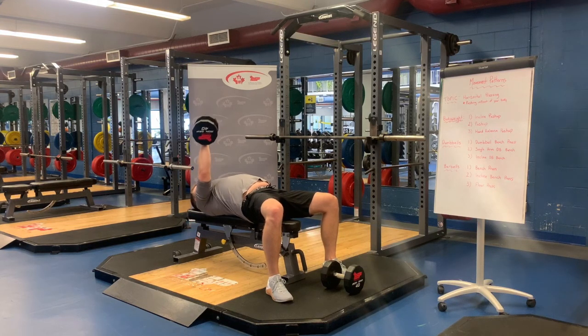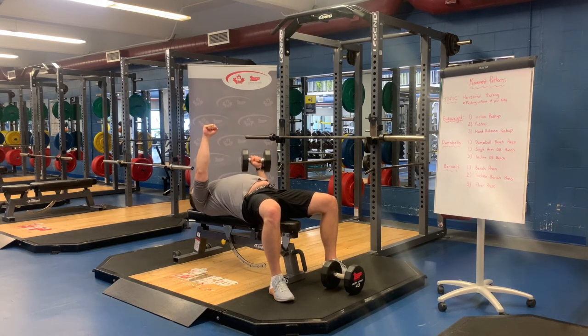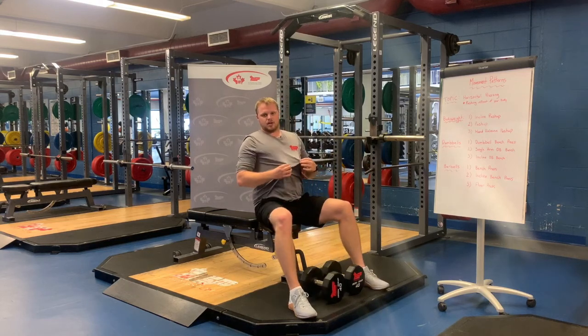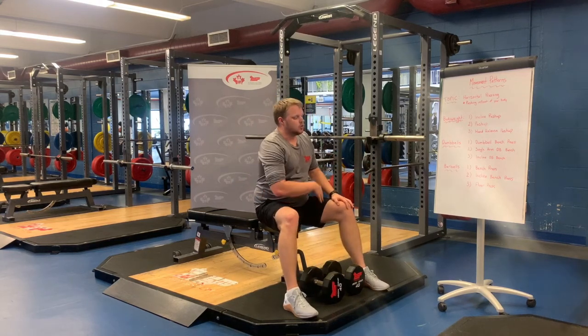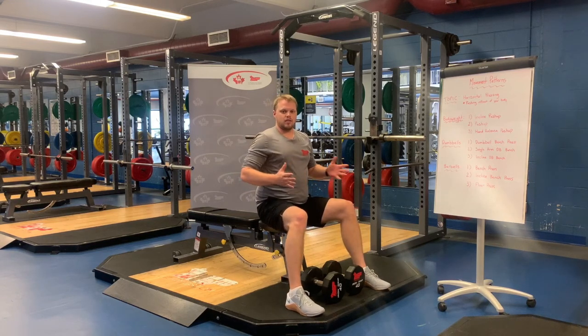With the single arm dumbbell press, it requires the legs to be heavily engaged to help stabilize the rest of the body. That's important especially when we go into the barbell bench press and heavy lifting. It's also a great way to look at imbalances from left to right. If you're doing barbell work and see a big difference in lockout from left to right, this is a great opportunity to address that. If your weak side can only do five reps, don't do more than five on the strong side as you work to create balanced strength.